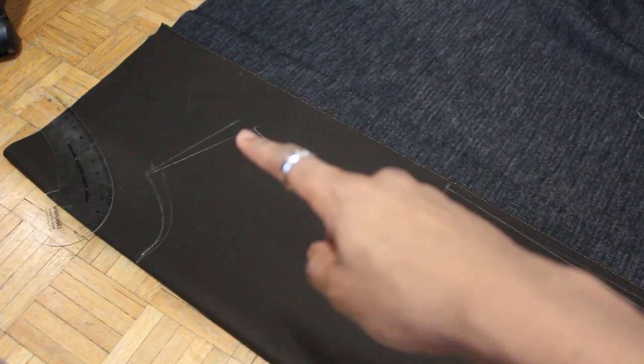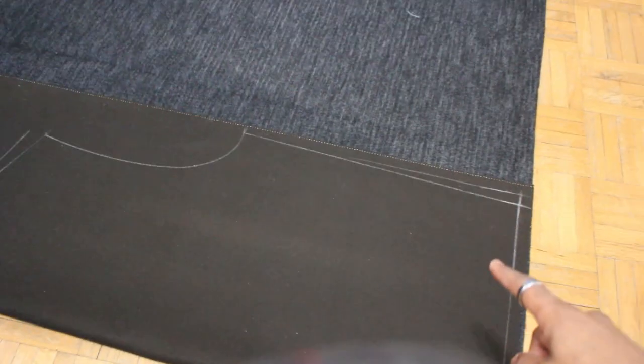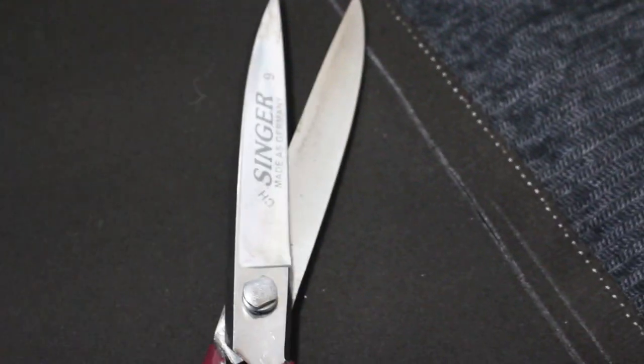Starting off the project, I'm just drawing out the dimensions with the seam allowance on the fabric using some white chalk — the waist, neckline, arm holes, all that kind of stuff. This is just a shot of the underside of the fabric. It's the interfacing, and the interfacing just gives the fabric more stability, more strength, that kind of stuff. I usually draw it out on paper first, which I did do here, but I just didn't take a video of that. Always draw out your stuff on paper first before you actually cut anything.